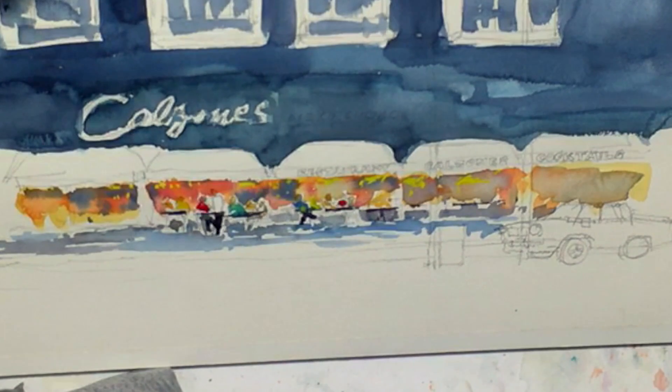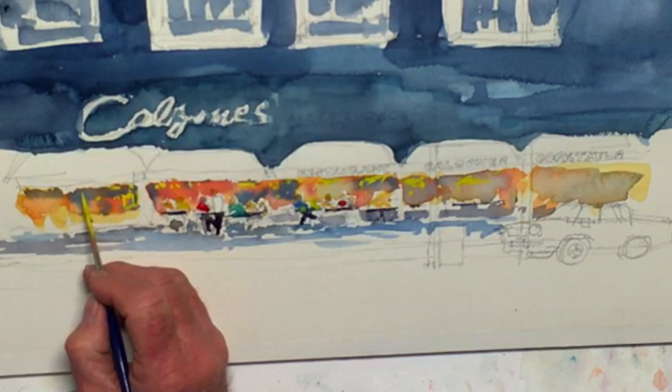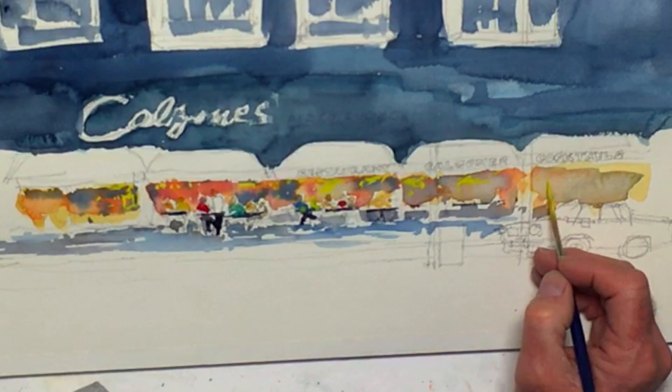By the time I'm through we're gonna have darks and lights and brights and all kinds of things going on in here, so it should read okay.